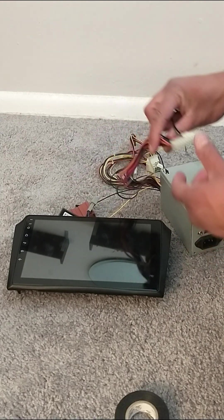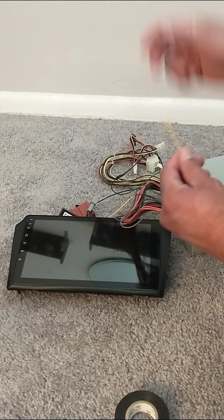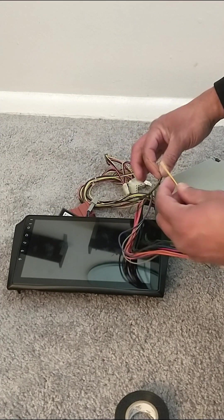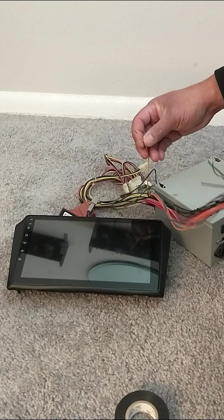From these wires we're going to cut the yellow wire, which in this case was this one. It's already cut, already stripped — the wire is ready.